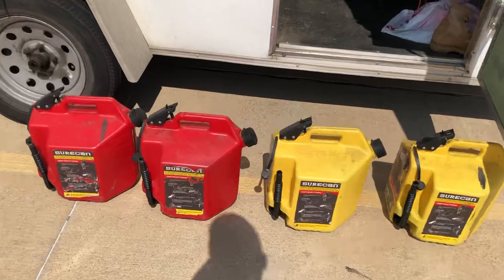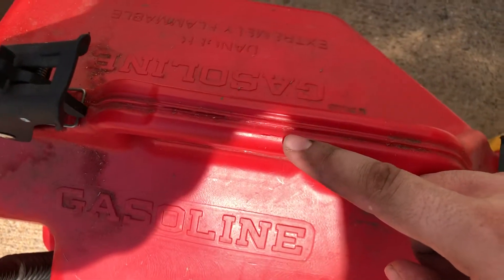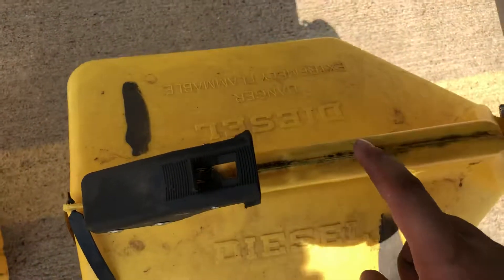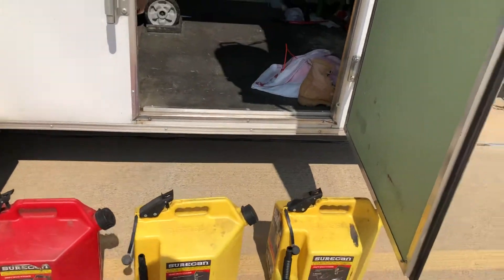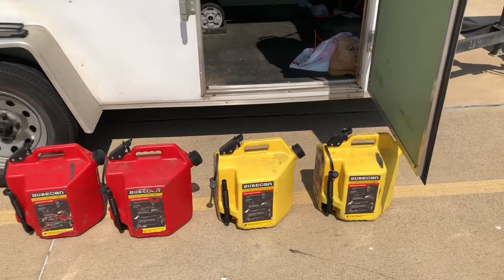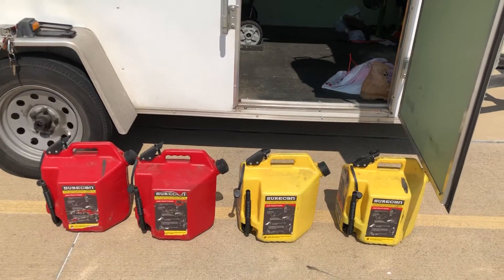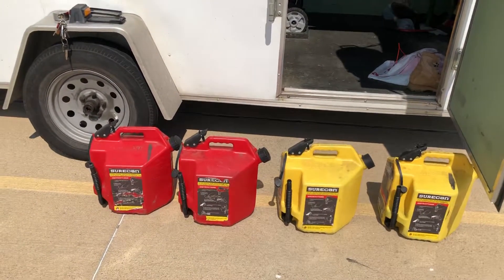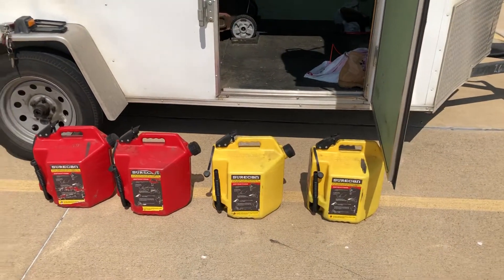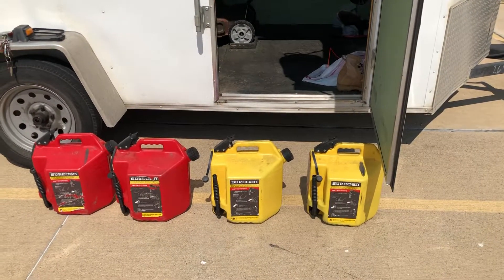The only thing I've modified is — during the heat, so they wouldn't get like about to explode — I made a little air release. I don't know if you can see it on camera but it's right here: I made a little cut with a blade, just a tiny bit on each one, not to constantly release air, but just so when it gets like too much pressure it will release a little bit. The fuel is still good because it's really not releasing air unless it starts to get super bloated.